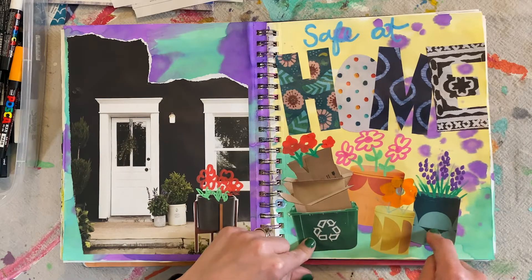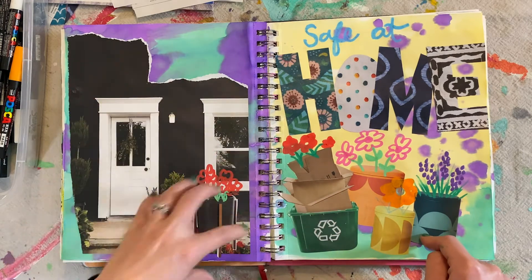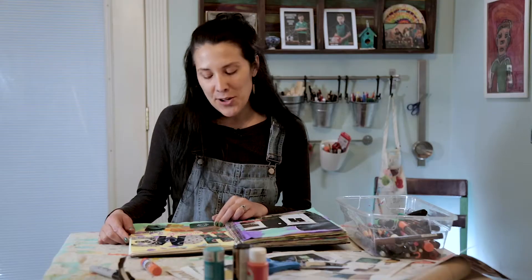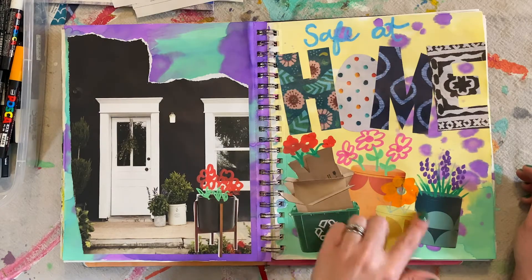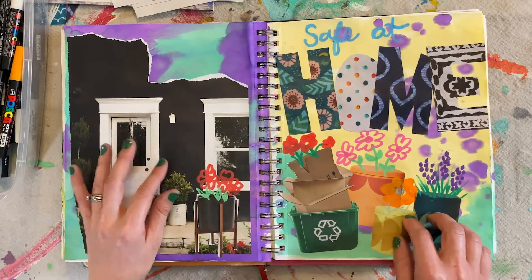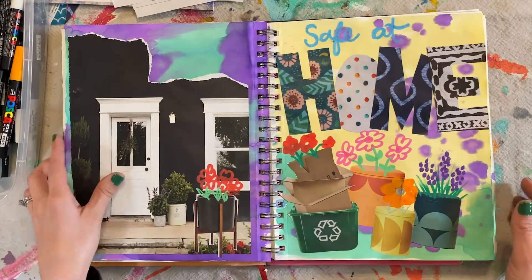That was so fun. I loved these canisters — they were super colorful. Then I loved this pot, this door, this look for this house, these cardboard boxes. With our art studio closed, we've been ordering supplies online and have a stack of boxes in our garage that looks something like this. So I thought, why not make it beautiful by turning them into flower pots — kind of took those images and made them into flower pots or vases, just having fun with it.